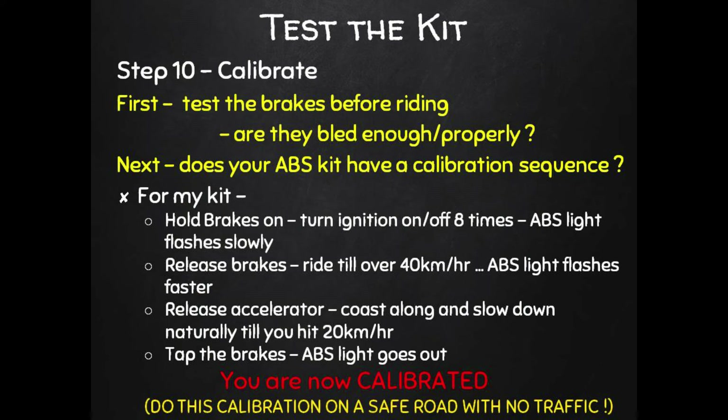The kit is installed, mounted, routed, wired, and the brakes are bled. Now you need to test it and calibrate it if your kit has a calibration procedure. But first, just test the brakes to see if you've bled them properly — push and roll the bike somewhere safe and make sure basic braking is okay. Once that checks out, find a safe area like a big car park or quiet street to calibrate the ABS system. Read your manual for the calibration procedure — I don't know that all systems will have one.